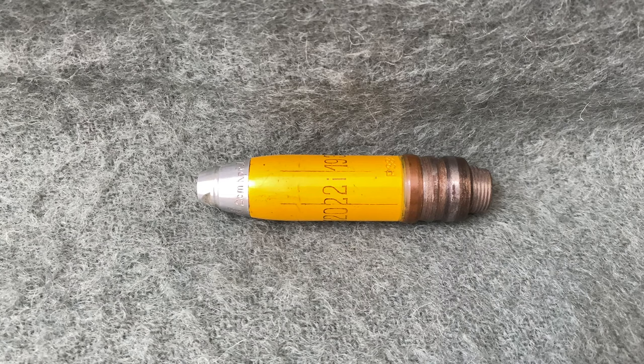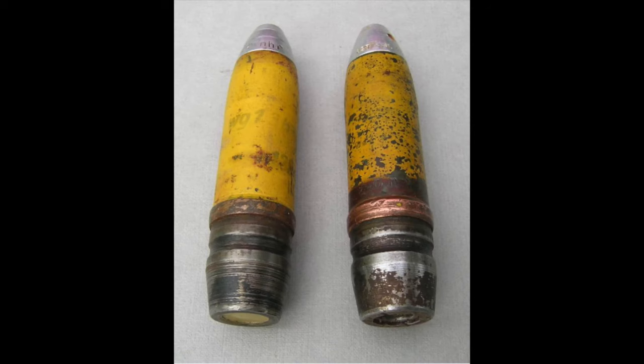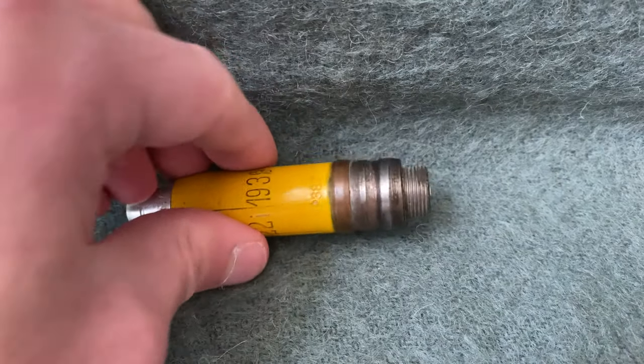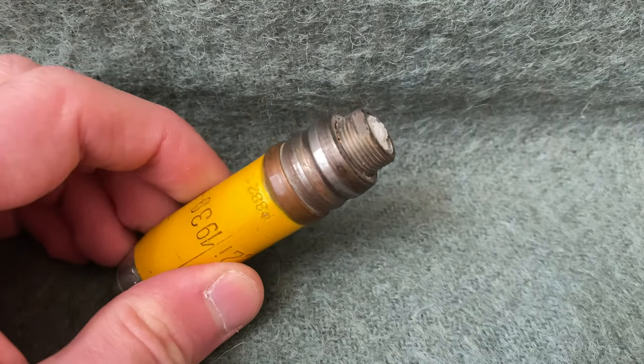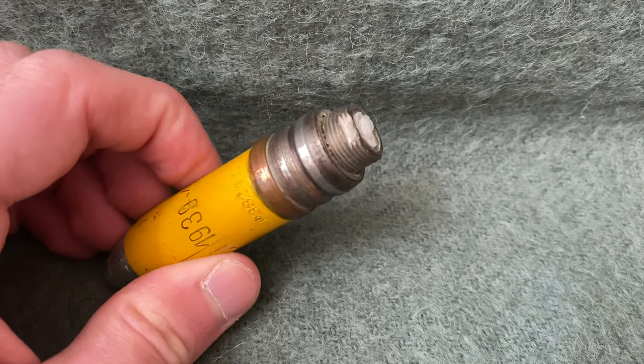The manufacture of earlier shells like mine was more complicated, and they utilized a screw-in tracer component. Production was simplified, with the projectiles becoming boat-tailed and the tracer component pressed into the bottom of the shell. My shell still has a bit of tracer remaining in the bottom, and you can see how it would be placed in this little cup and then screwed in.